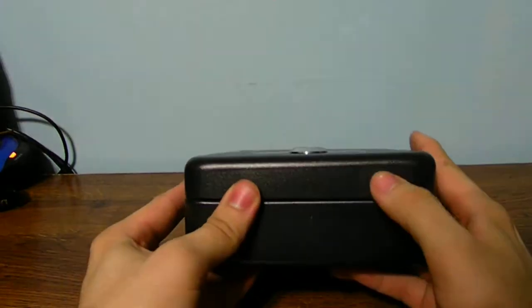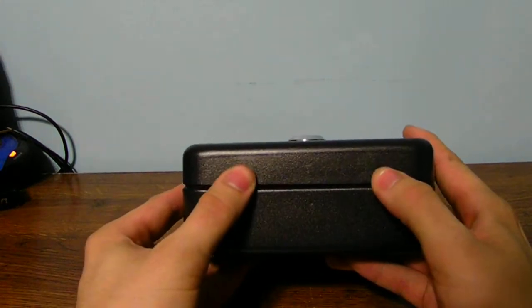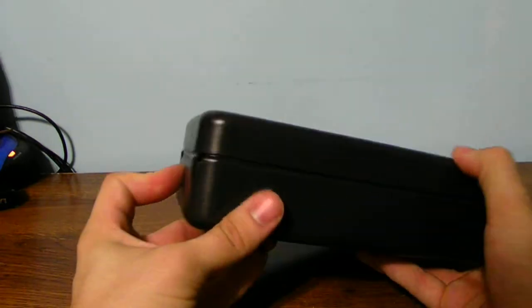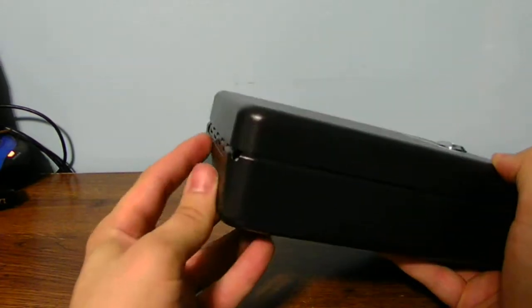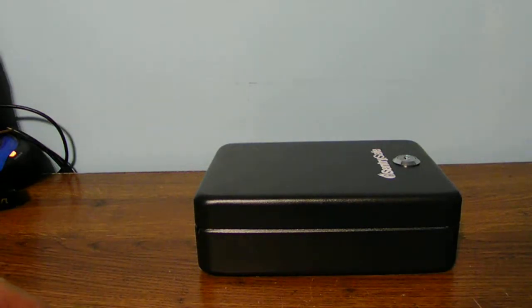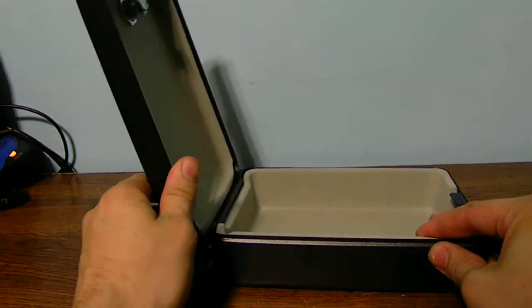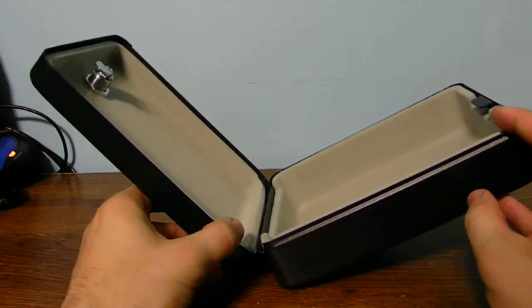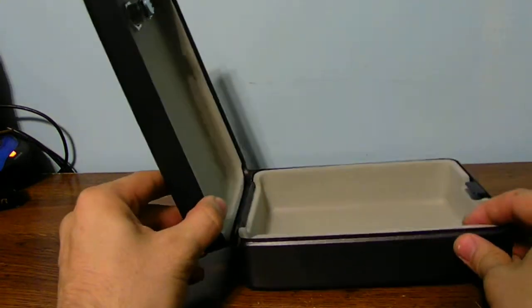It's a matte black sprayed-on paint finish. It's not really a good safe at all — it's just a safe I bought. For the way it's actually built, I don't think it's a very safe type of safe to actually use for all sorts of different things.